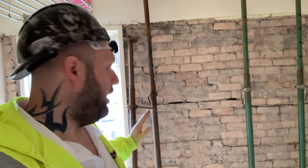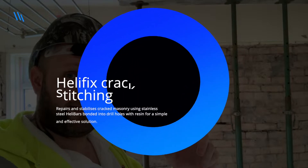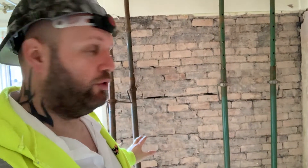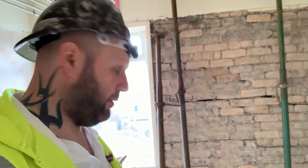We've had a structural engineer come out and they've basically said we need to take all this down and rebuild it properly. I'm going to get a second opinion because we might be able to do some helifix stitching — I'll put a picture of that on screen now. We might be able to do some remedial work, so I'm not quite sure yet.